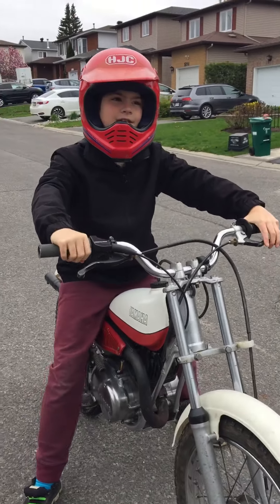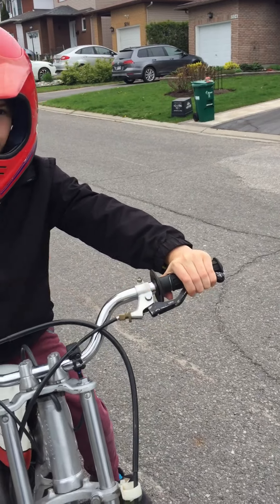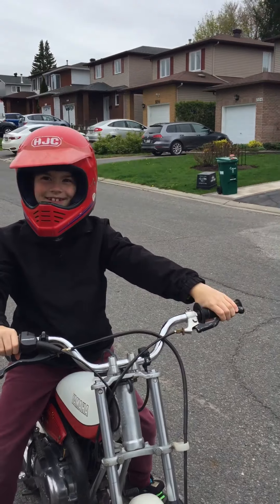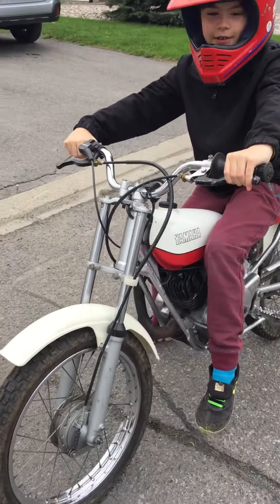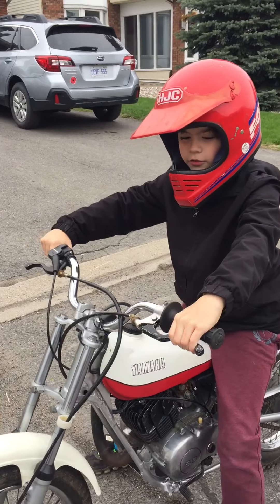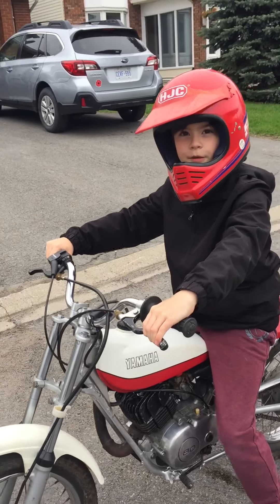Now let's shift. To shift the gear, you have to pull your gear shift lever and gear up. Now just give it a little bit of gas, and you're gonna feel yourself start moving.